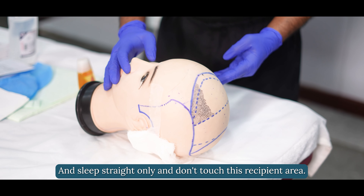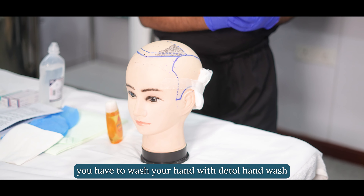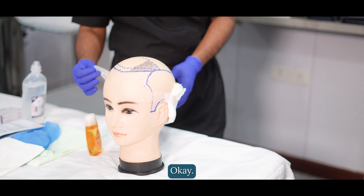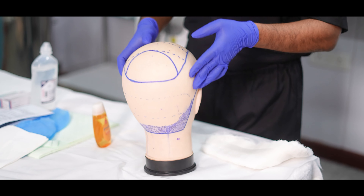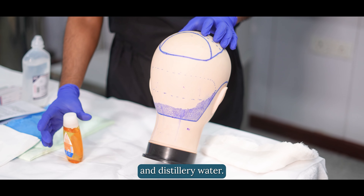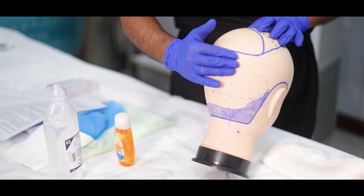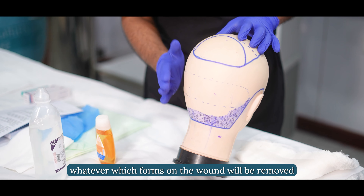Don't touch the recipient area. Before removing the bandage, wash your hands with Detail Hand Wash properly and take the bandage off slowly from the sides. After removing the bandage, take Johnson's Baby Shampoo and Bisleri Water and wash in a circular pattern with your hands only, so all the crust and scab that form on the wound will be removed.